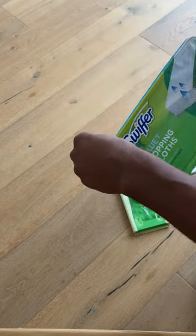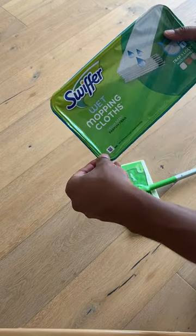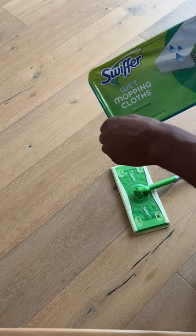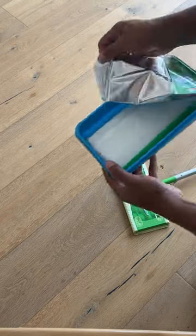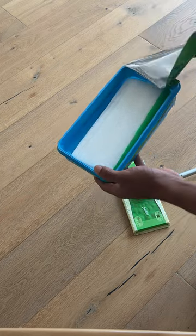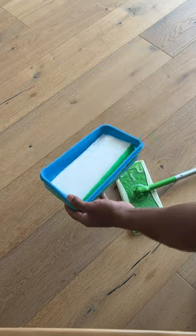I'm going to go ahead and open this. In here there are a lot of wet wipes to be attached to the Swiffer, and I'm going to show you how to attach them. I'm just going to pull it back — you can smell the freshness of this. There's actually a cap that goes on top when you're done.